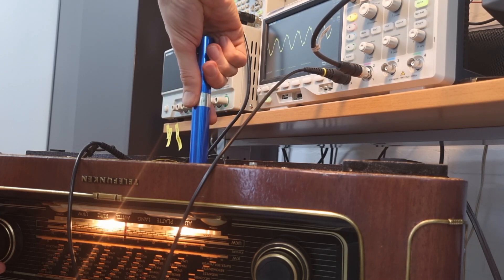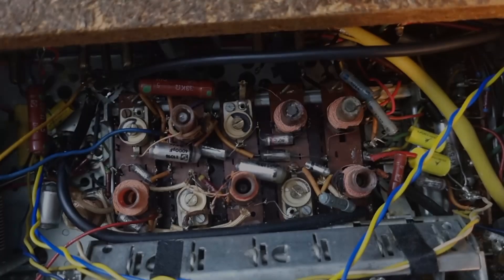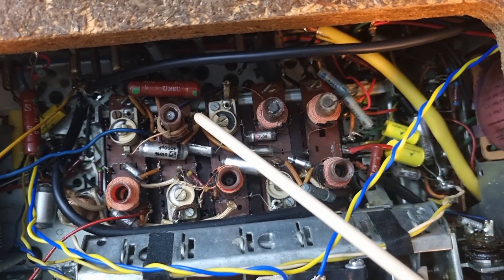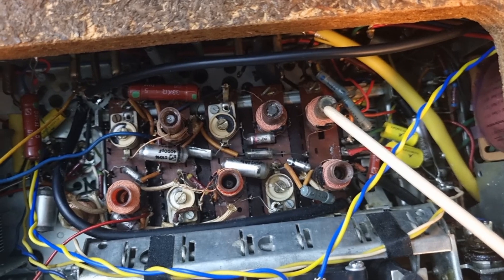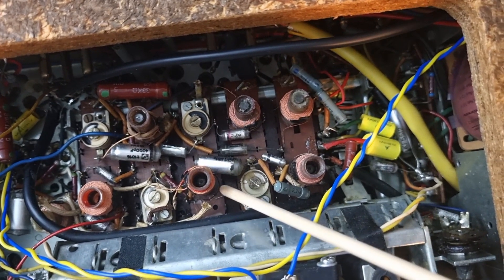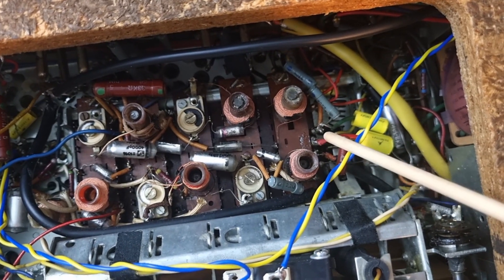These cores are hexagonal, so in theory you would need a female hexagonal adjustment tool, which I don't have. These are the cores I'm talking about — you have a hexagonal one here, over there, over there. These top three I managed to adjust with the soldering pump, like you saw in the last video series. But these two over here are way too deep inside the cylinder of the coil, so I couldn't reach them with the soldering pump. That's what I'm going to try to find a solution for.